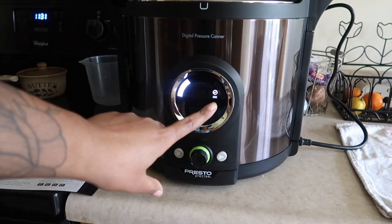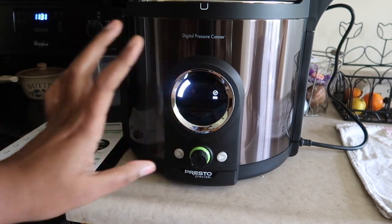It's now done cooling — it says 'done' here, so now we can go ahead and open it up.